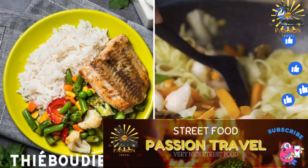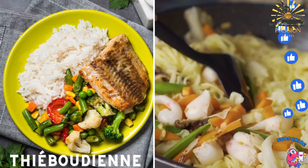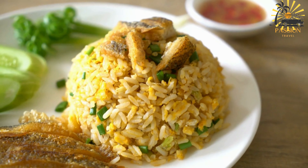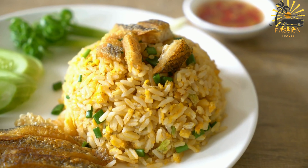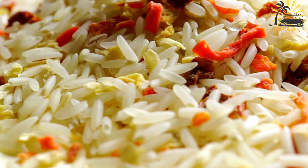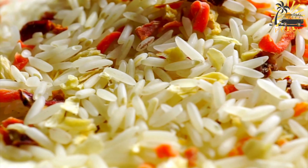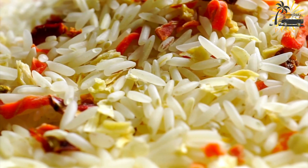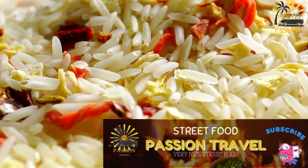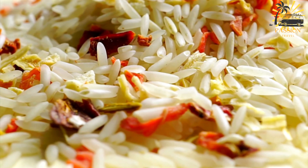Thiéboudienne is a Senegalese-influenced dish with rice, fish, and vegetables. It is a popular and traditional Senegalese dish consisting of fish and rice cooked in a flavorful tomato-based sauce. Often considered the national dish of Senegal, it is enjoyed in various West African countries, including Burkina Faso. Here's a basic recipe for preparing thiéboudienne.